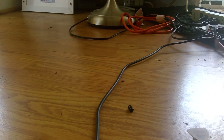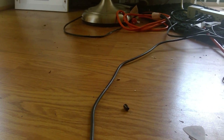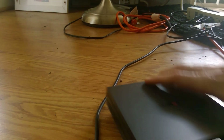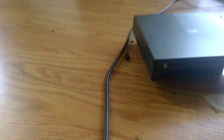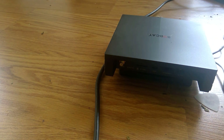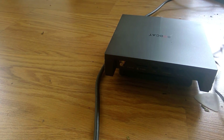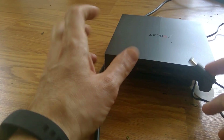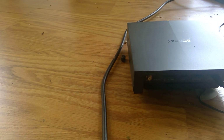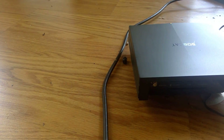I've plugged the miner into my surge protector. If you can see the light, it's turning yellow. There are a few different LED colors and each color has a meaning.